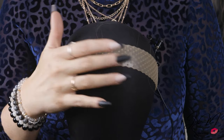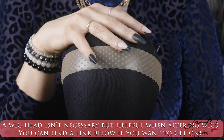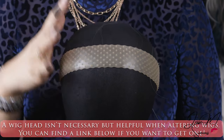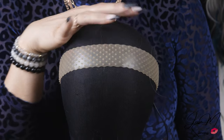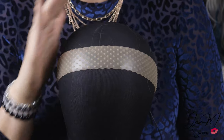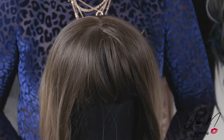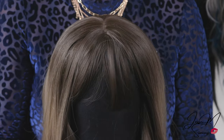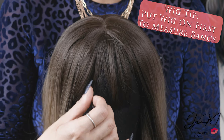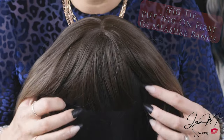The first thing I recommend is putting some type of wig grip, or if you have pins, pin your wig to the cap so it stays secure while we're cutting. I don't want this to move on me when I'm doing any cutting. I highly recommend putting it on your head first to see what you need to take off so you're aware of how much needs to go.